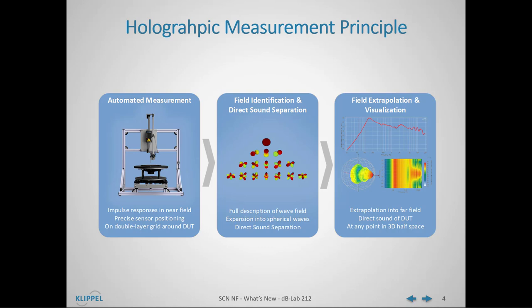During this field identification, two separate waves are identified: one wave which originates inside the measurement grid and describes the direct sound of the device under test, and another wave which originates outside of the measurement grid and describes external reflections like room reflections or reflections in the baffle itself.